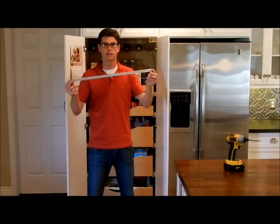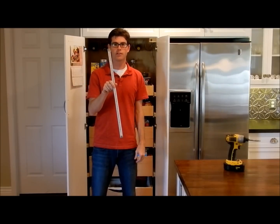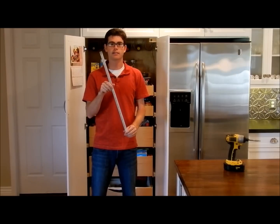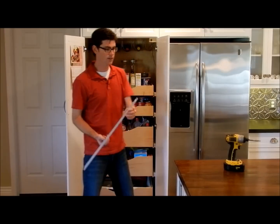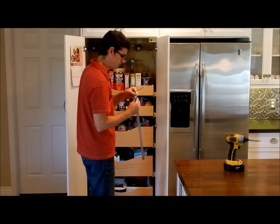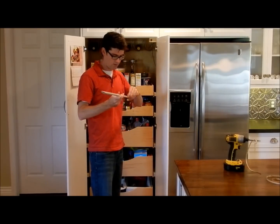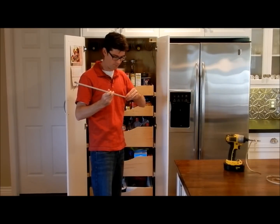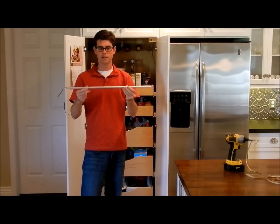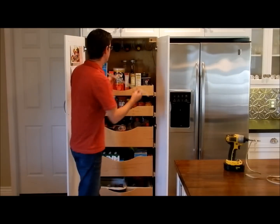We're going to take our aluminum extrusion with our Radiance Light. Both of these products you can buy on the website as well — goledlight.com. This also will need to be passed through this little hole. We used 3M double-sided tape. You can also buy clips to screw into the top of the cabinet and then clip this in, but we're going to do it this way.